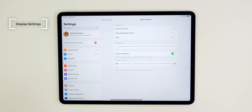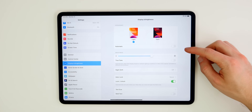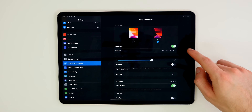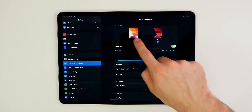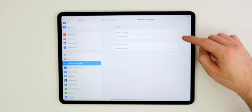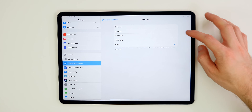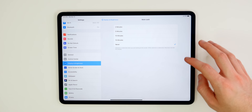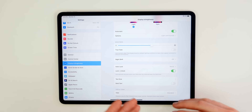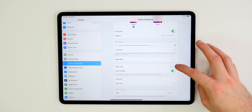The next thing you should do is configure your display settings. Go to Settings and then Display and Brightness. You have dark mode with iPadOS 13 — I like having it on automatic so it changes when the sun goes down and back to light when the sun comes up. You can also set a custom schedule for light and dark mode. You have True Tone, Night Shift, and Auto-Lock — I like keeping Auto-Lock on Never since I usually remember to lock my iPad, and sometimes if you're reading a long article it will just lock on you.